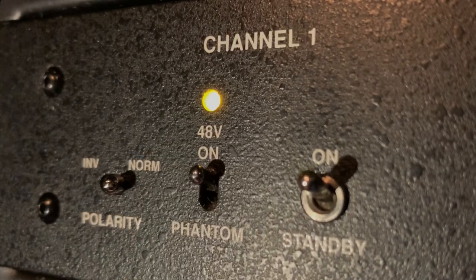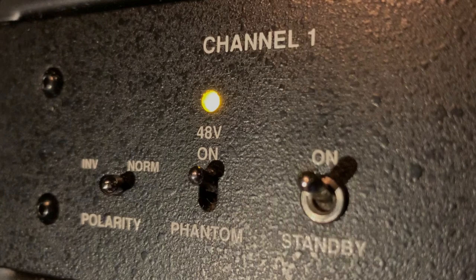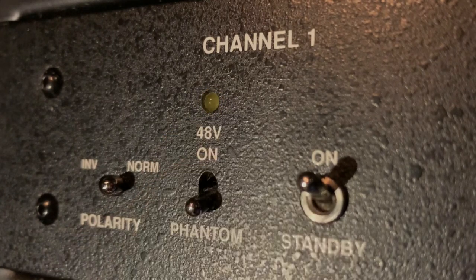As you can probably guess, since Phantom Power is controlled with a switch, there are probably situations when we don't want it on. The most common warning is to not use Phantom Power with ribbon microphones. In truth, it usually won't damage a ribbon, but in some situations there is a possibility. Regardless, it is a precaution worth taking when you consider the rarity and value of many ribbons, especially vintage models.